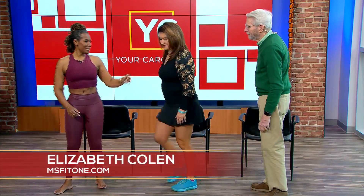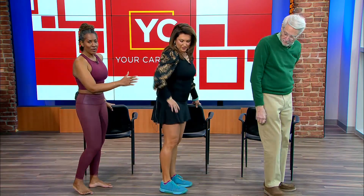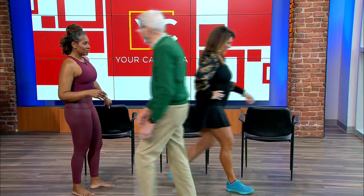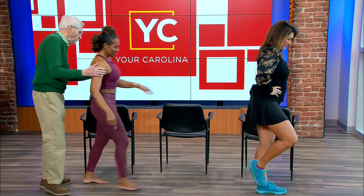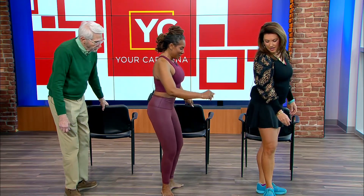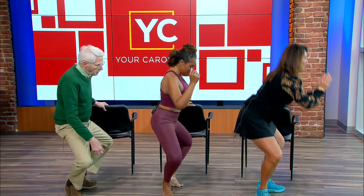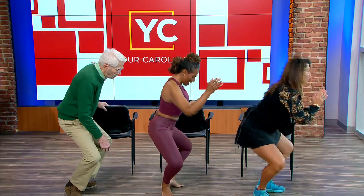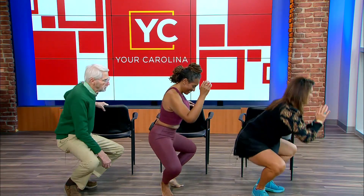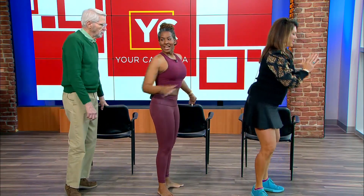Now we go on the other side and do it all together. You know the movements — we're just going to swap so we can watch each other. Here we go: squat, lift up your heels, and come up. Squat, lift, and up. Again — squat, lift, and up.